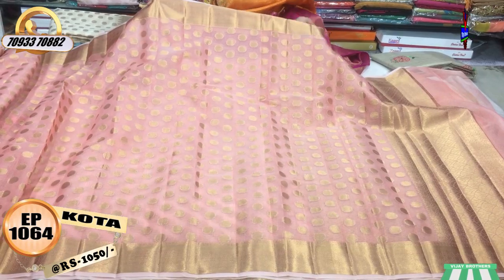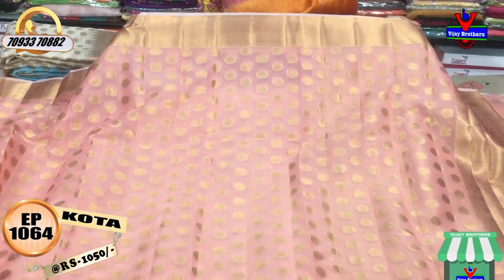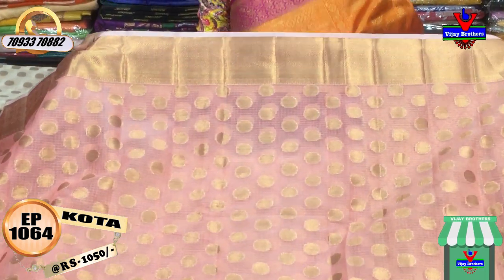This is a light pink color sari — it is very classic. The cost is very reasonable, only 1,050 rupees.